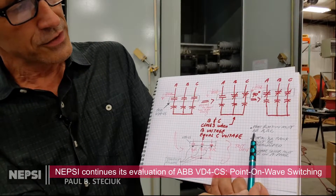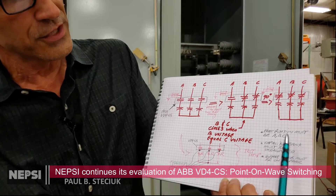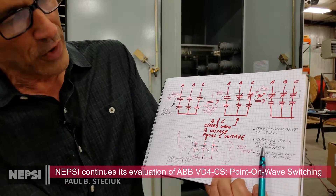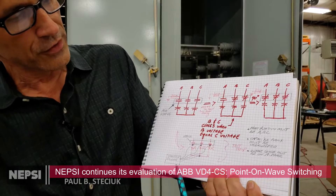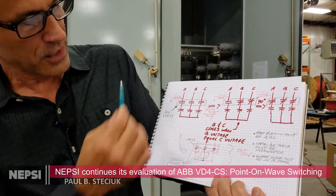One thing about this switching technology you have to remember is that it does require A-B-C phase rotation. The capacitors must be in an ungrounded configuration as we have shown here, and the voltage sensor must be on phase A. This is how we have it set up.